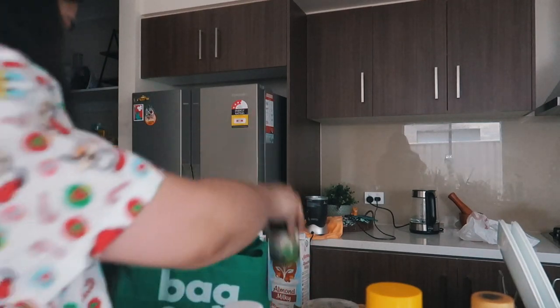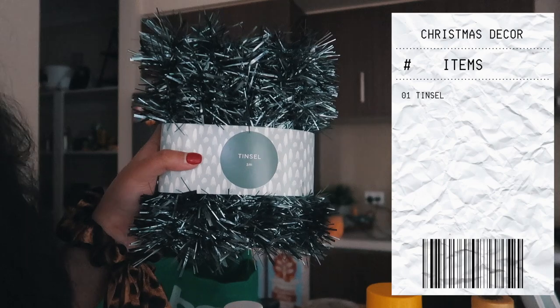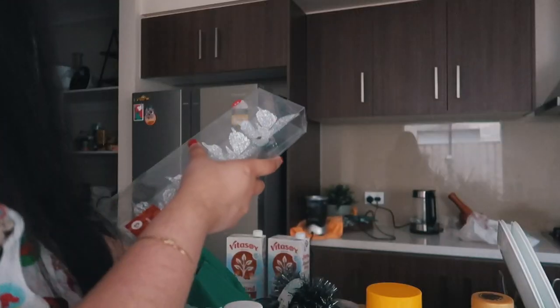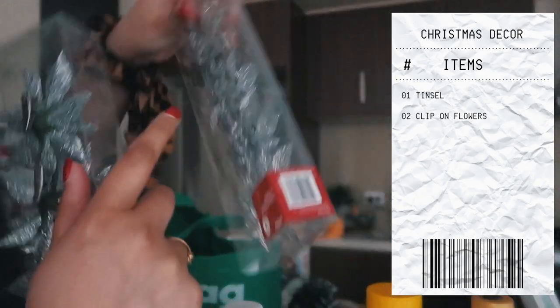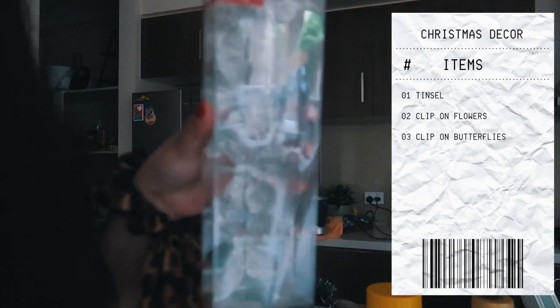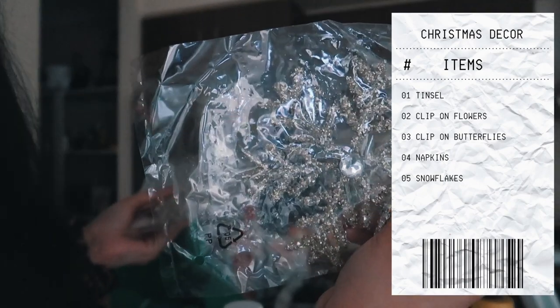I also went into Kmart and Target so I've got to show you guys what I picked up from there. I picked up an extra pack of tinsel - I'm basically wrapping it around my staircase railing but I ran out. Got this one from Target for three dollars, love it, the color is stunning. From Kmart I picked up two packs of silver flower clips that you just clip on - going to be clipping these onto my tinsel - plus butterfly silver clips and some Christmas napkins. Last but not least, from Kmart I picked up four gold snowflakes which I've already put on the tree. They're absolutely stunning.